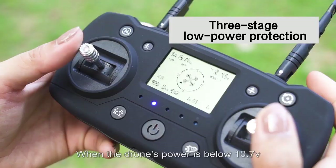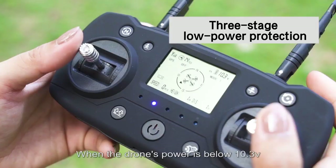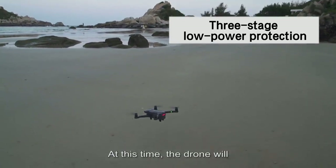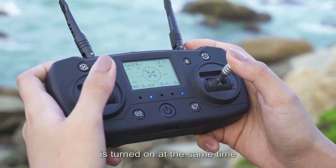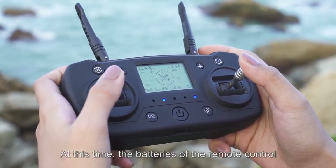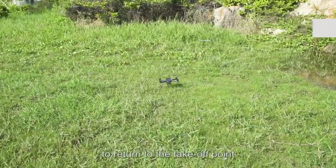At the first stage, the drone can only be controlled within 60m of the remote control. When the drone's power is below 10.7V, the second stage activates and the drone can only operate within 30m. When power drops below 10.3V, the third stage activates and the drone will automatically return to the departure point. When the remote's power is less than 4.3V, the fifth indicator light turns on, meaning the remote is low on power and batteries should be replaced. Press the return key and the remote emits a sound; the drone returns to the takeoff point at a minimum altitude of about 10 meters.